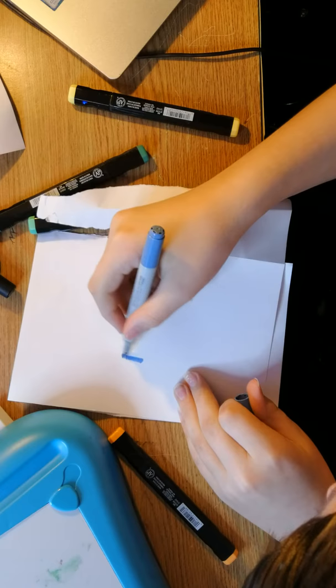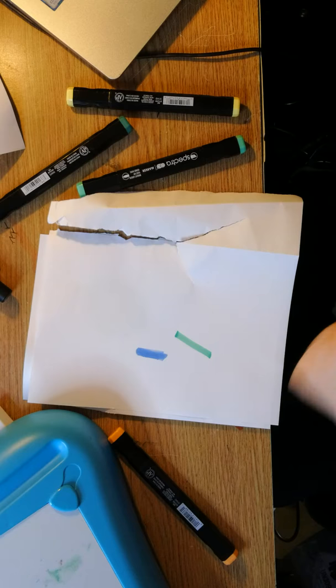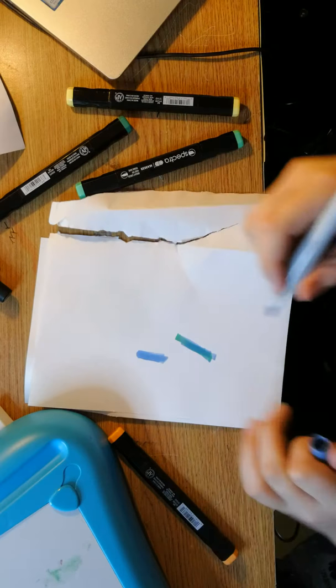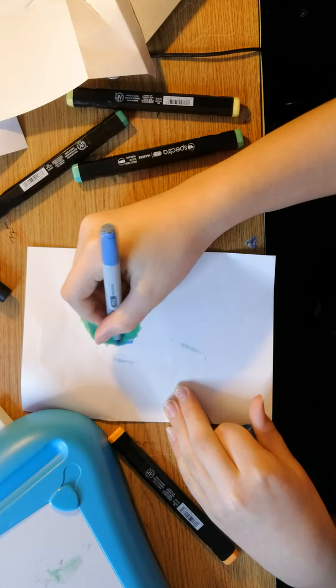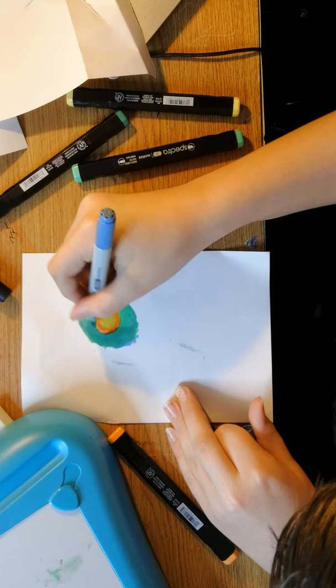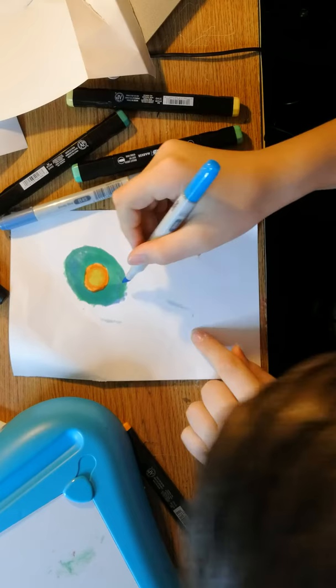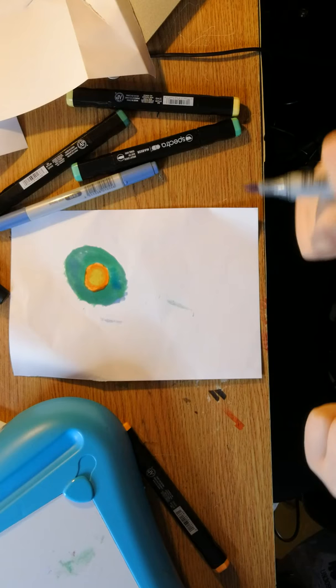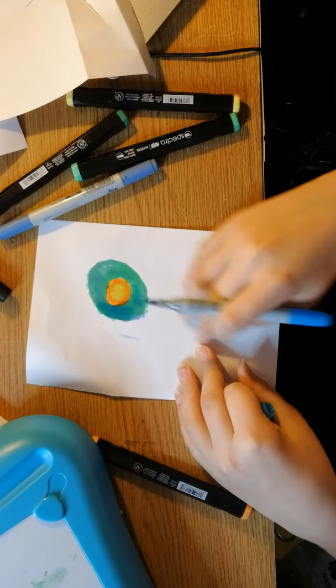I should have put the blue over the top first. Why did I just use a chisel tip? Okay, I'll just use a chisel tip with this as well and go over it. Screw it, I don't care at this point. That doesn't really make much of a difference honestly. Let me add a different blue. Oh yes, that's better — it's way better. Oh my god, it's so bad.